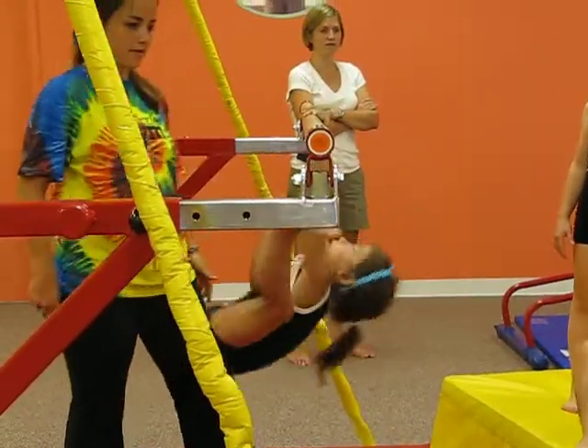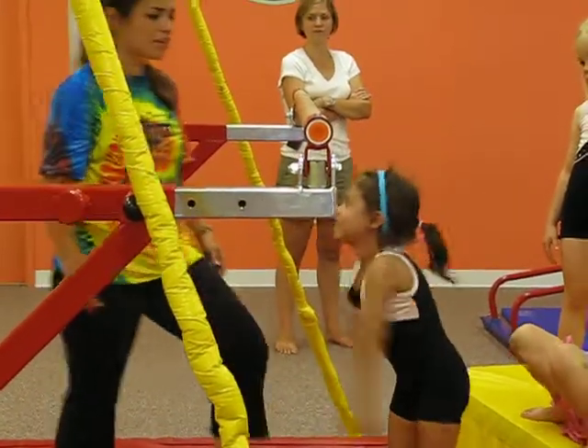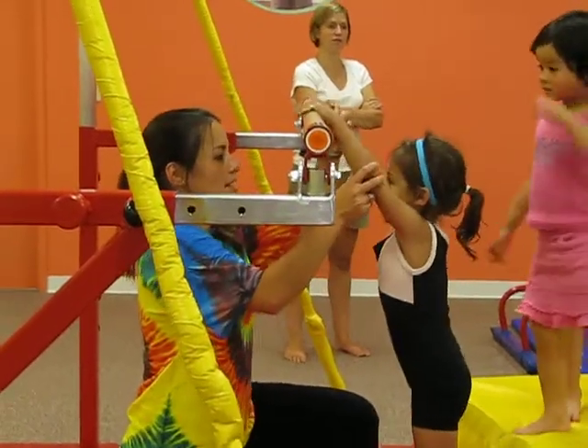Now toes out here on the side. Woo-hoo! Okay, hold on. Would you like to do a tummy roll? Show everyone. All right, without that. Up here.